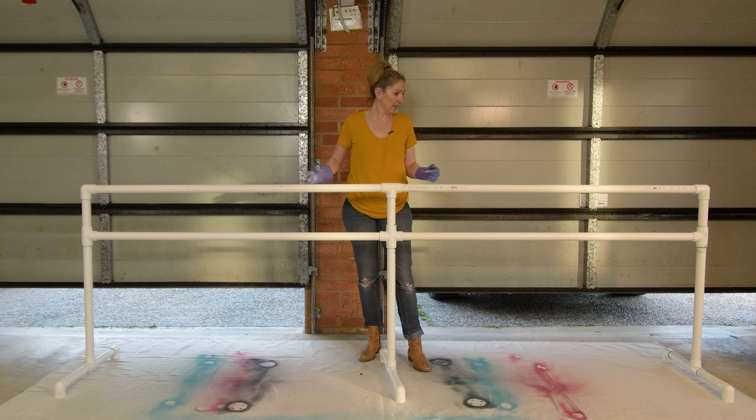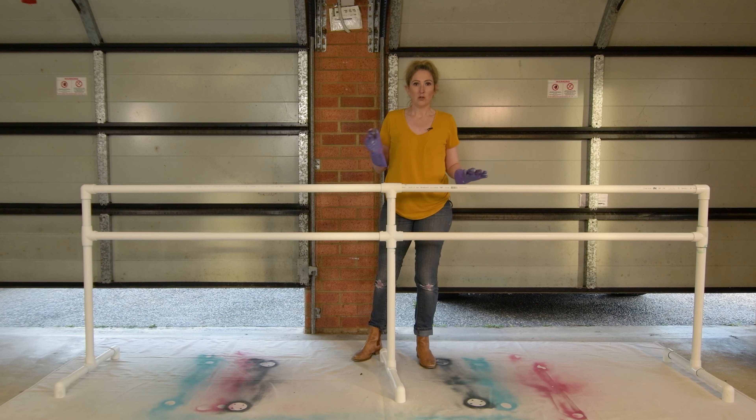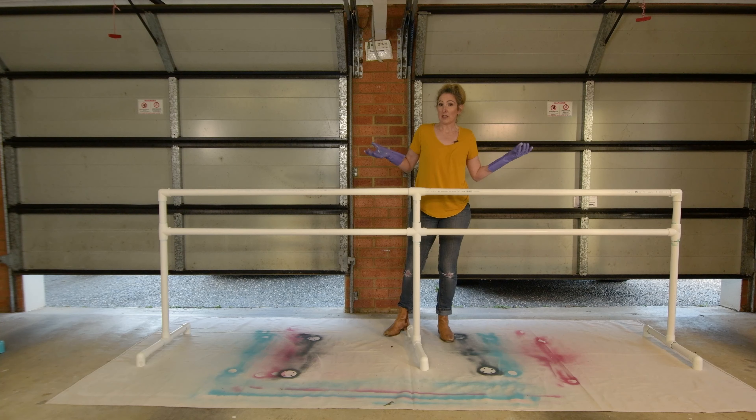So now for our big test I am going to paint this whole bar, and I think our color is going to be pink.